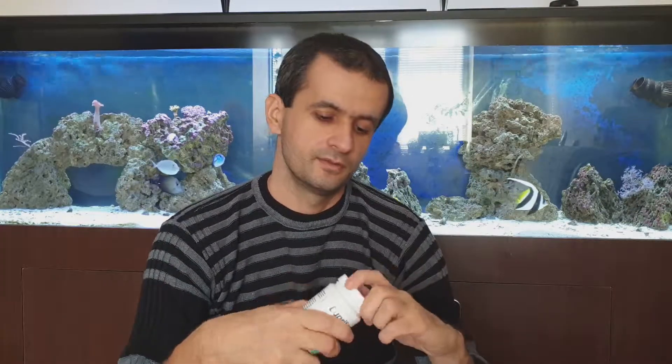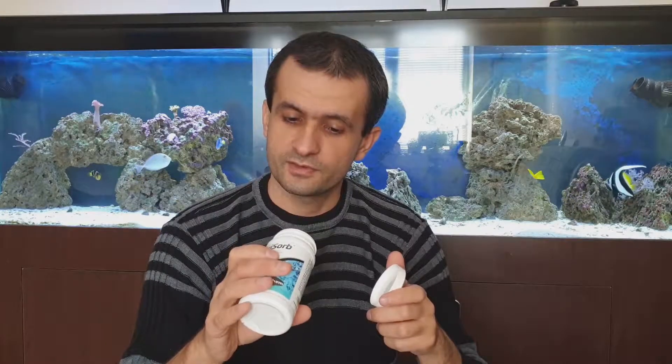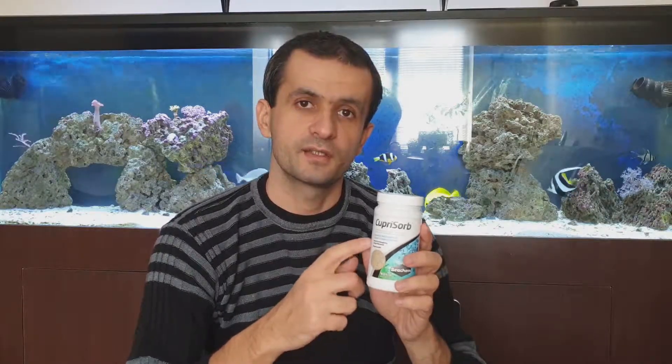Hopefully it will get back to the same original gold color it had when I bought it. Right now this container is empty but I still have some left here. To check the original color of the cuprisorb, you can watch my video about cuprisorb when I opened this box and saw the color.